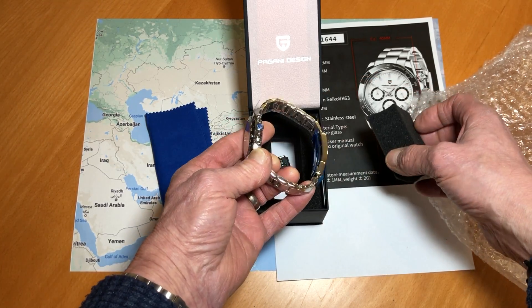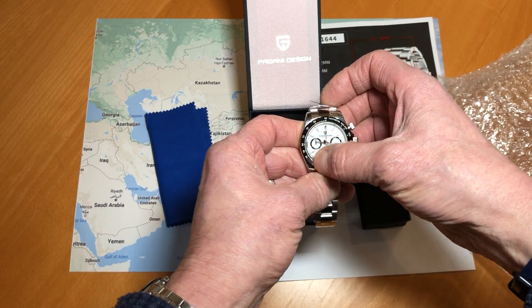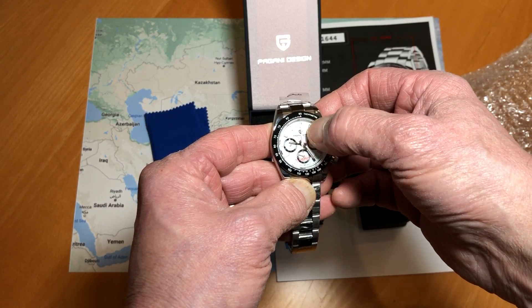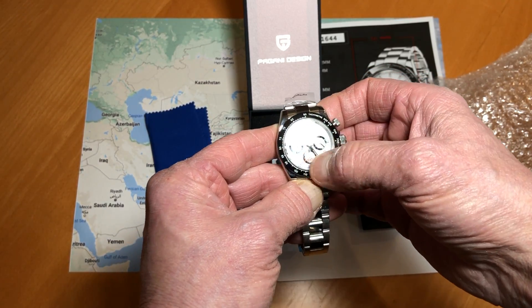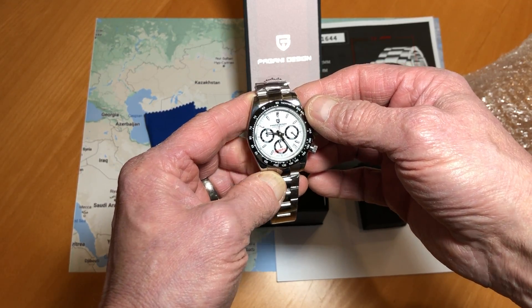It's polishing and ticking away, and it is so much better than the first one that arrived. The first one — the glass, the crystal was pushed in and felt strange to the touch — but this one does look very, very good indeed.